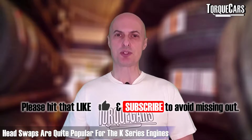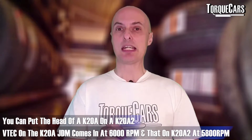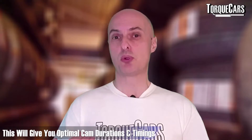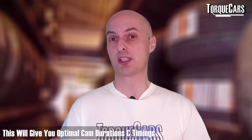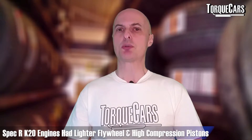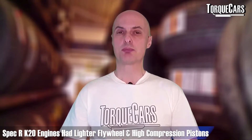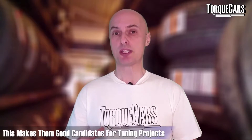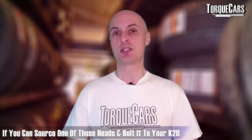Head swaps are quite popular within the K-series. For example, fitting the K20A head from the Japanese versions onto a K20 A2 gives more optimal cam durations and timings — Honda have done all the calculations, and you're just swapping the mechanical part. The Spec R K20 engines had a lighter flywheel and high compression pistons for high power figures, along with stiffer valve springs, longer camshaft durations, and ported and polished cylinder heads. If you can source one of those heads and bolt it to your K20, a lot of the optimization work has already been done for you.